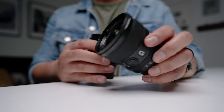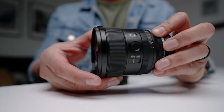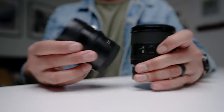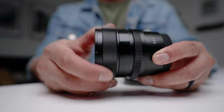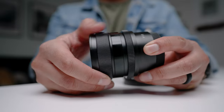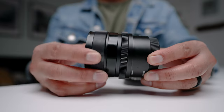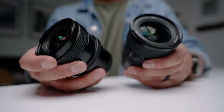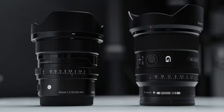Both focus rings are very smooth. The Sony lens has a better grip on the focus ring, which is important for pulling focus manually. The Sigma doesn't have much grip, so smooth manual focus pulls would be tricky. I'd give the focus ring win to Sony — and yes, I have really dry hands, so everything feels slippery to me.